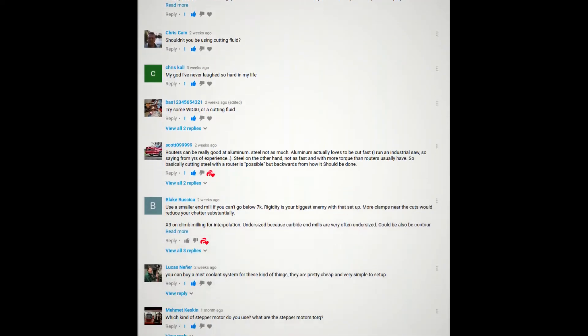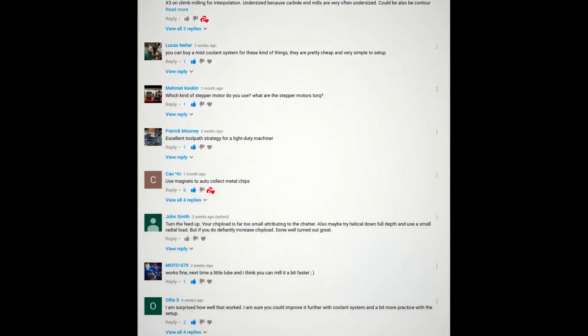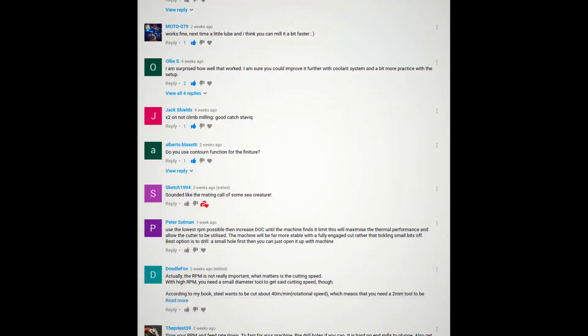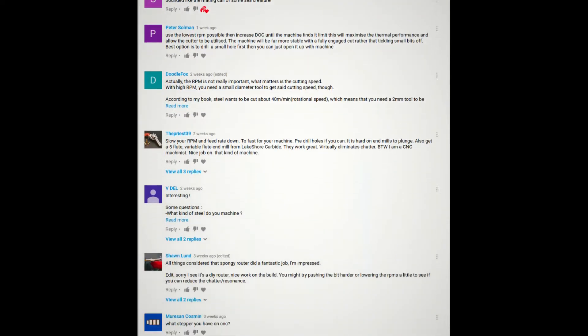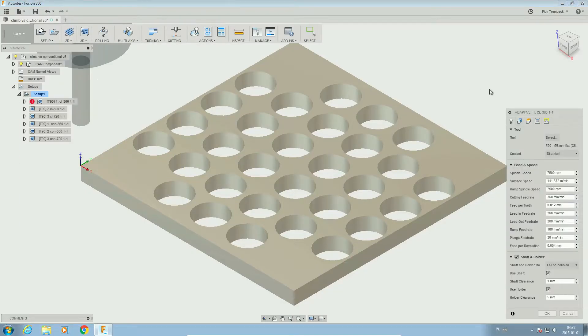I had a few comments to slow down my spindle, but it's not possible as its RPM ranges from 7.2k to 24k. I will do some cuts with coolant as a few of you recommended. I will also try to increase the feed rate to see if increasing feed per tooth will make milling on this machine any better.